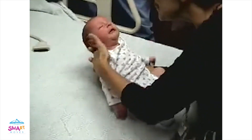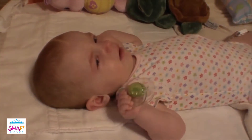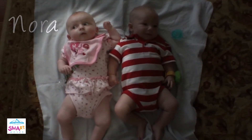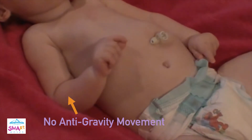Does your baby easily lift up her arms and legs? Can she get her hands to her mouth? Can she lift her arms from her shoulders? Her legs up from her hips? Could she when she was younger but no longer can? Does she seem to anchor her arms from the elbows, moving her lower arm, wrist and fingers from this point?